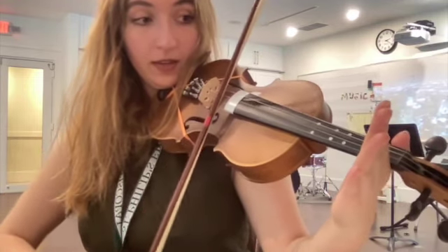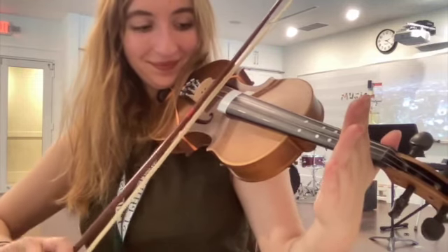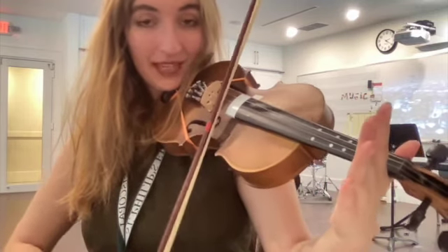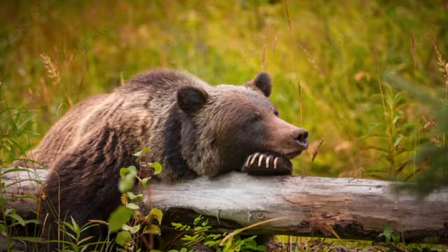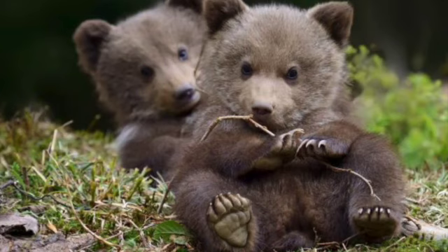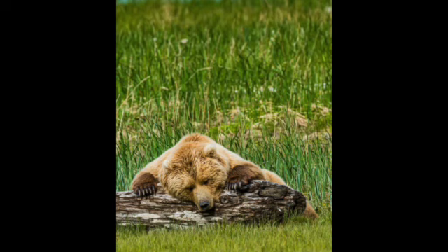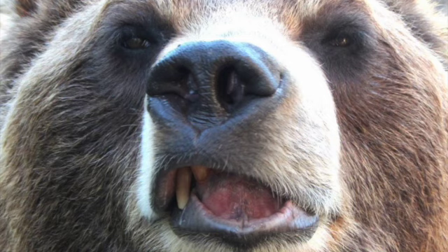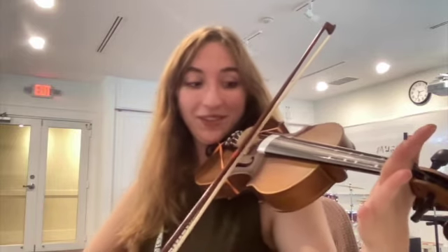Try not to wake the grizzly bear up. Keep going — sleeping bear, oh sleeping bear is sleeping in a cage. Please be very quiet, very, very quiet. If you wake him, if you shake him, he'll be very mad. Oh, stop on the A string. Freeze.